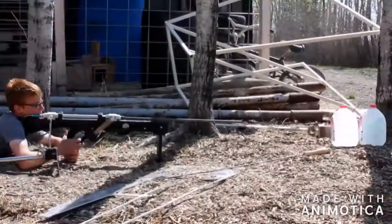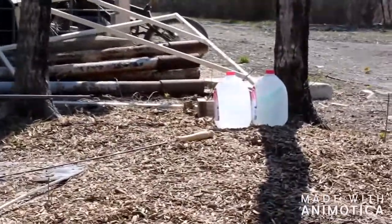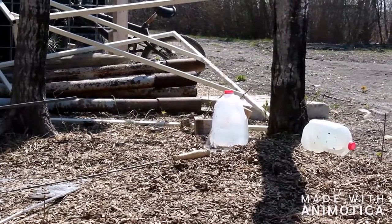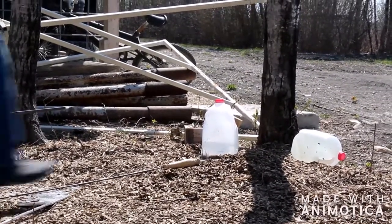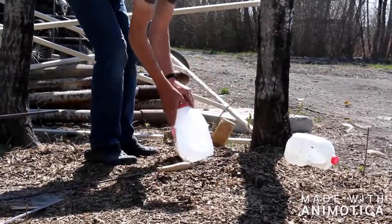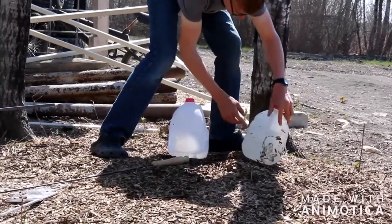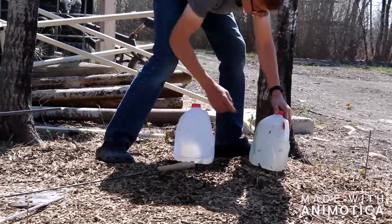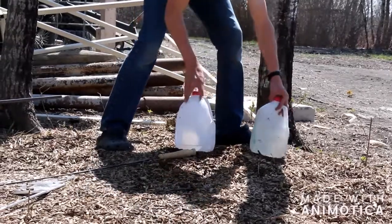Okay guys, let's see if we can penetrate two milk jugs filled with water. Let's check out the damage — entry hole, exit hole. One of these is the entry hole and the exit hole. So it went through two milk jugs filled with water.